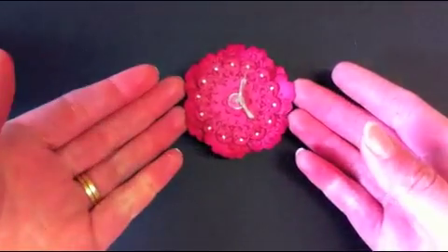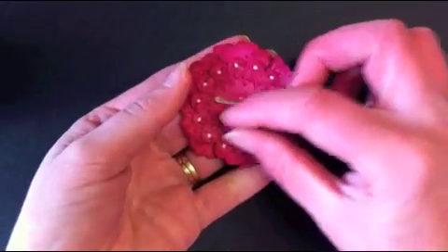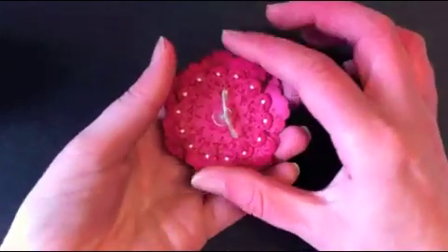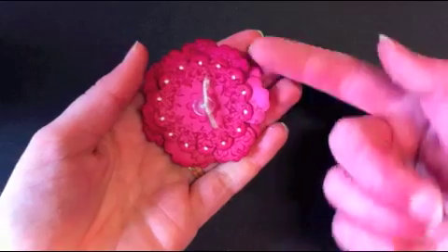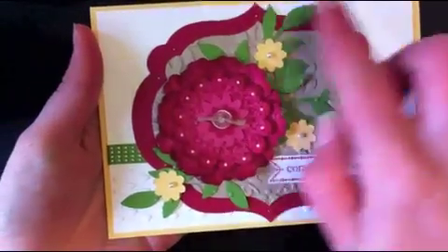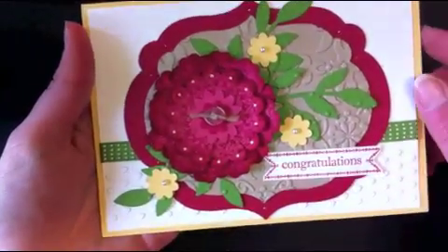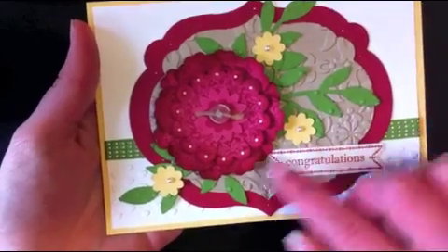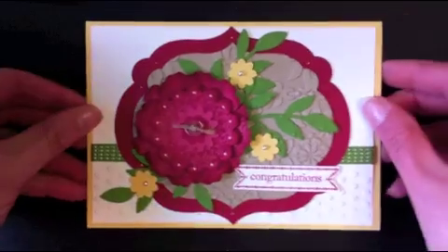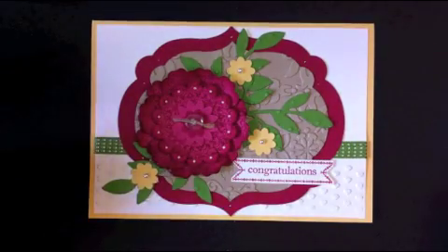And there you have your flower — really quick and easy, and very pretty. The stamping on it looks quite nice, but you can use designer paper and perhaps do different colours rather than all the same. Here it is on the card; I've filled in with some leaves from the little leaves die and some more of the little flowers, and that's the card finished. I hope you've enjoyed that — see you later!